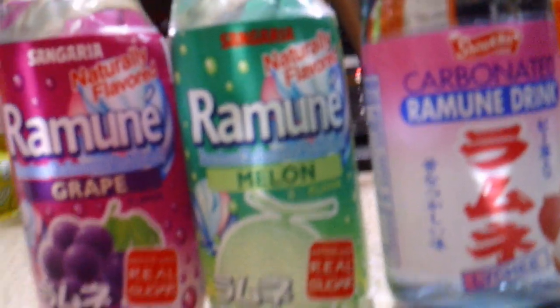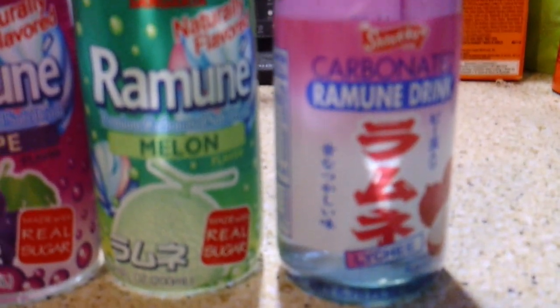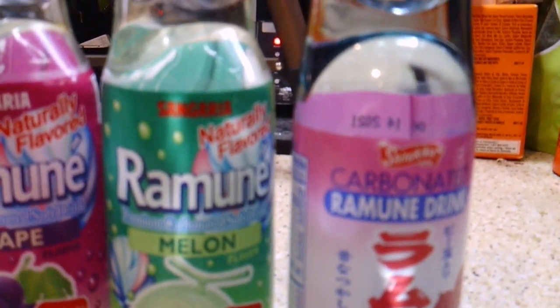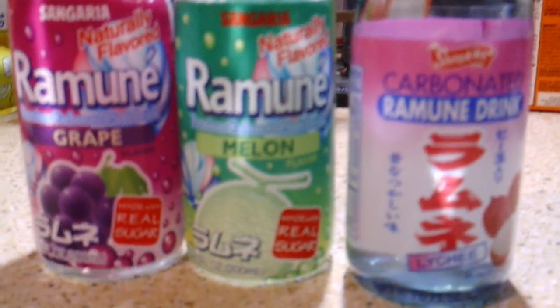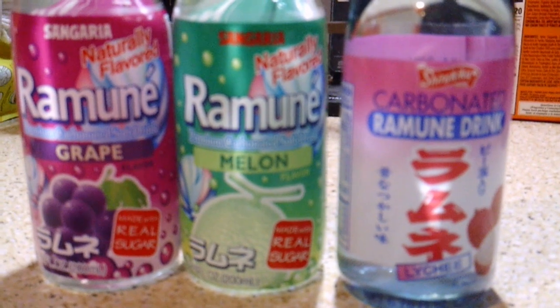The three flavors we're going to try today as we embark on this Ramune journey are grape, melon, and on the right here, lychee. There are two different brands: the first two on the left are the Sangaria brand, and on the right we have the Shirakiku brand. That's the word you see on the actual jar itself. The lychee flavor is one I'm especially excited about because I've really, really loved lychee ever since I tried it several years ago. So these will be the three Ramune flavors we're going to try.